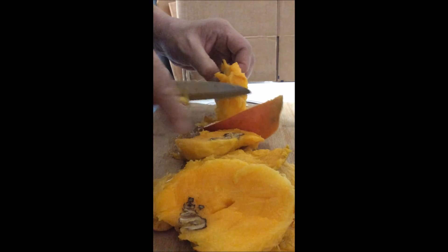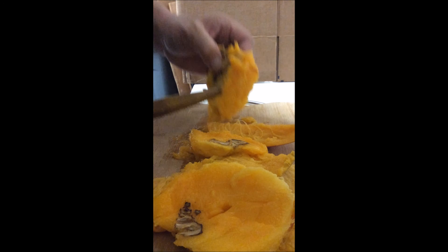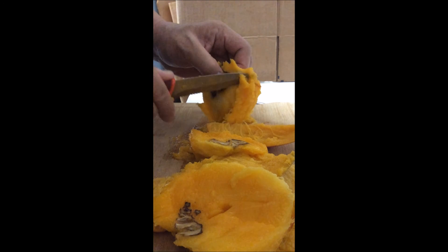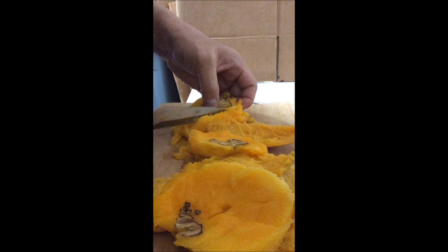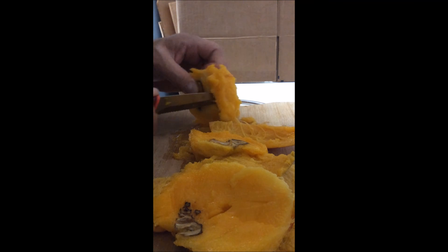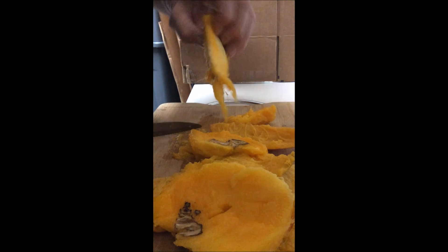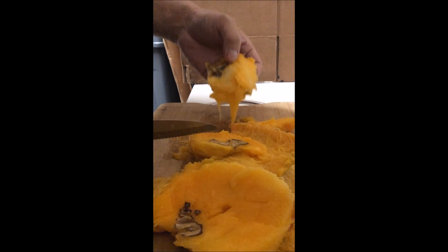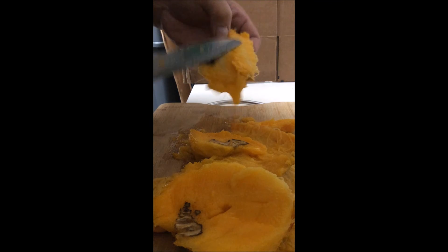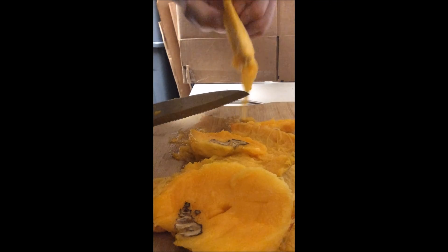Take the fourth skin off. Now you got a piece of bone to hold on to, then just cut the rest off. Cut this sucker off and there you have it — what's left of it, a big old seed that you don't need.